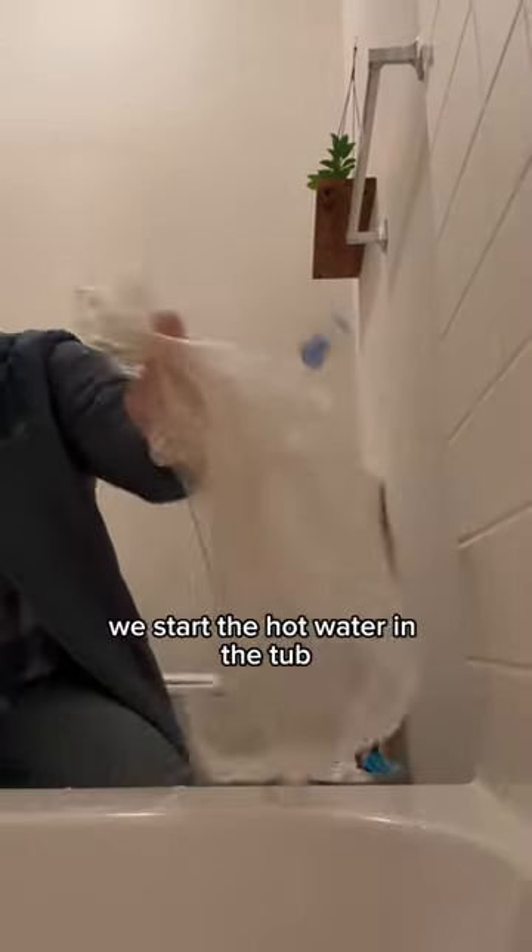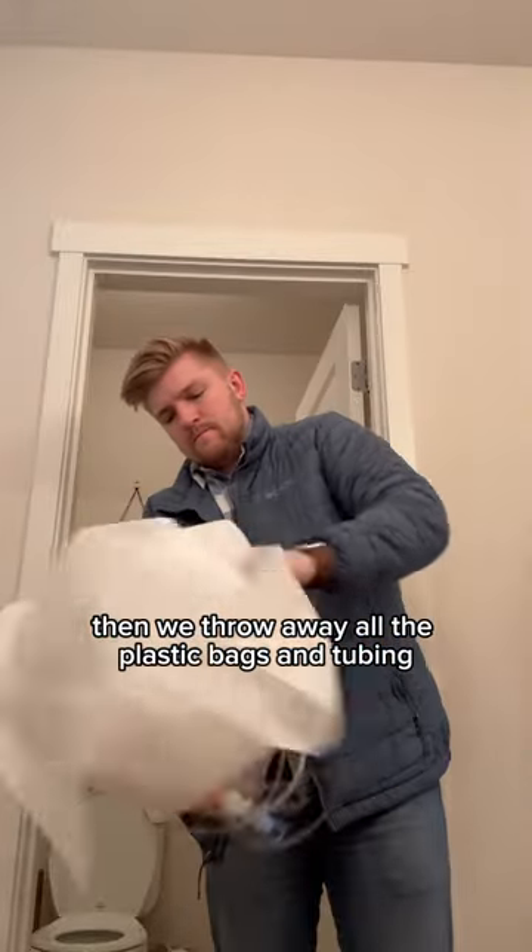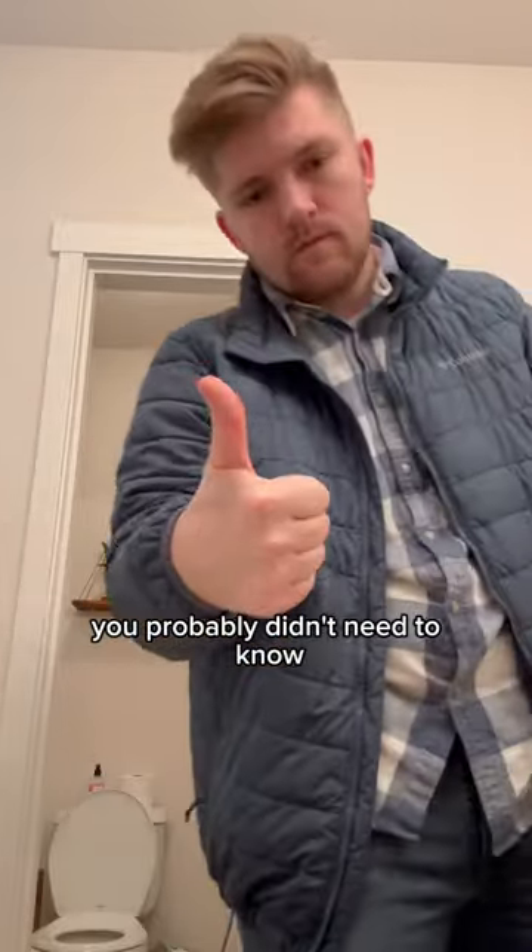Once it's done draining, we start the hot water in the tub and let it run for five or so minutes. Then we throw away all the plastic bags and tubing. There's a weird fact that you probably didn't need to know.